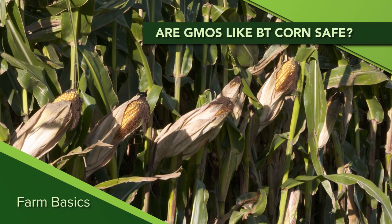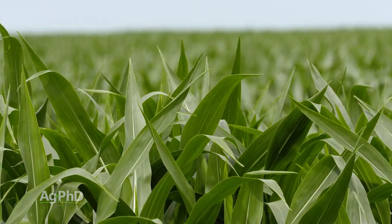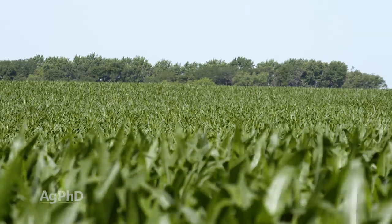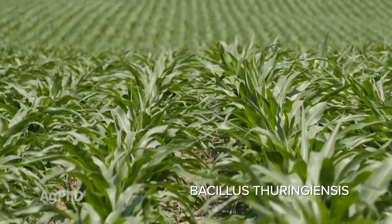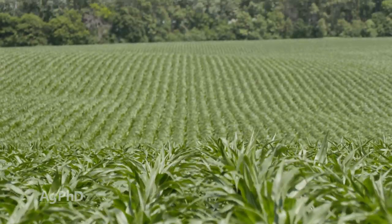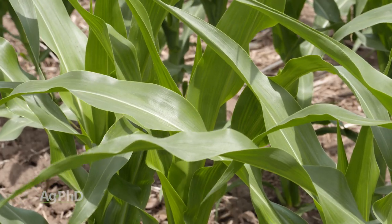Darren and I get asked all the time about GMOs – are they safe, are they dangerous? Well today during our Farm Basics time we want to talk a little about BT corn and specifically what it is, so you can understand that a lot of these GMOs are actually very, very safe to humans. Let's start with what BT is, because we have to abbreviate it B-T because the words are so long. It's Bacillus thuringiensis. It's a natural microbe – that's what we're talking about here.